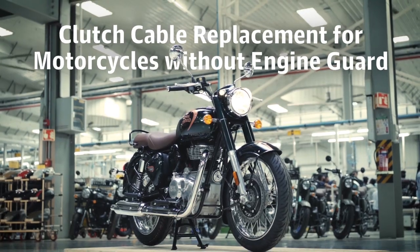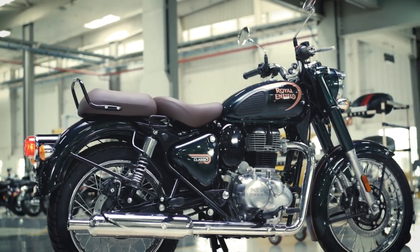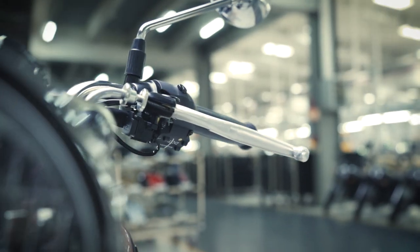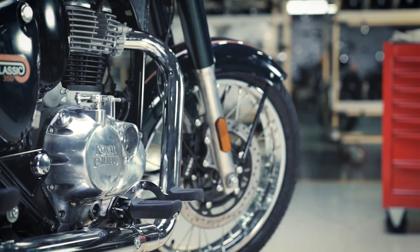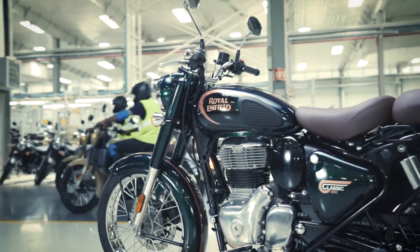Smooth functioning of the clutch cable is essential to a fun riding experience. If the clutch feels hard and resists being pressed down, or if the clutch cable is cut, then it's time to replace the cable. Here's how you can do it in a few simple steps.